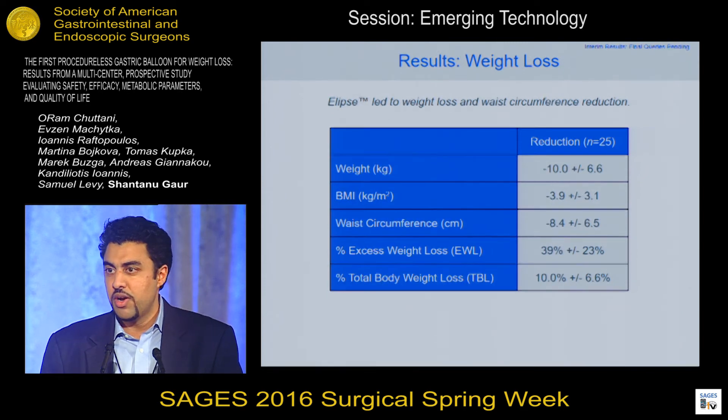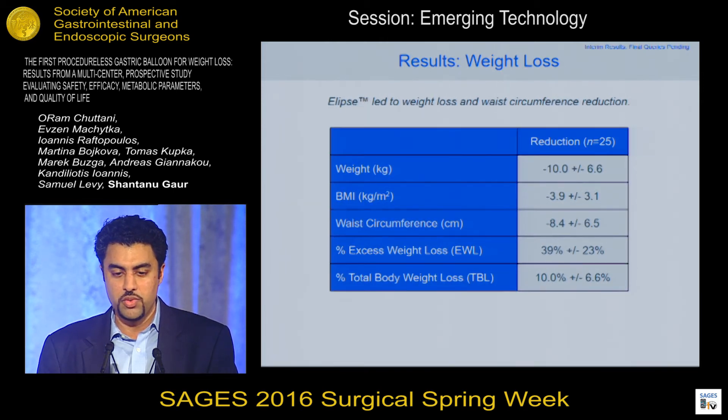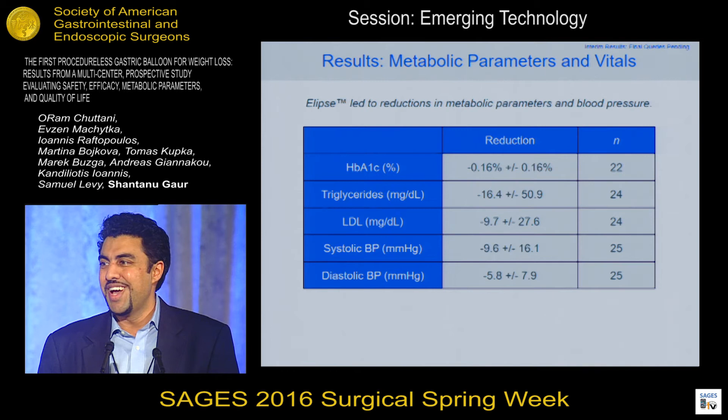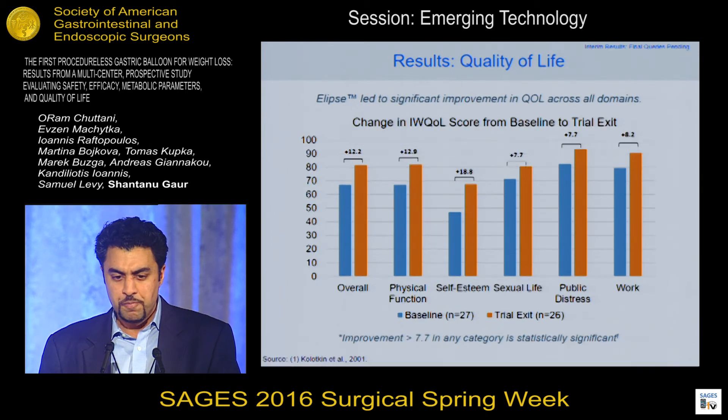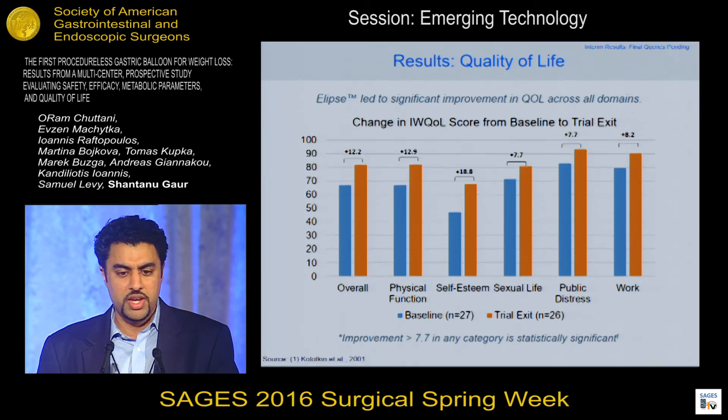The weight loss was comparable to any other gastric balloon study. Our patients lost on average 10 kilograms, corresponding to a 4-point BMI reduction, 8 to 9 centimeters off the waist, and close to 40% excess weight loss, which correlated to a 10% total body weight loss. Our patients were pretty healthy at baseline, so only a few had metabolic syndrome. We saw modest improvements in metabolic parameters and blood pressure, and we are hoping to repeat this study with patients with metabolic syndrome. We measured quality of life using the IWQOL metric and saw statistically significant improvements.